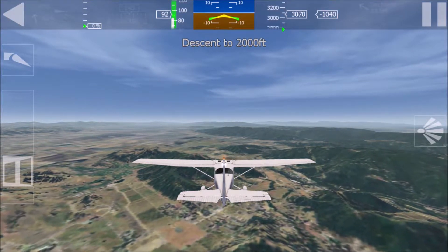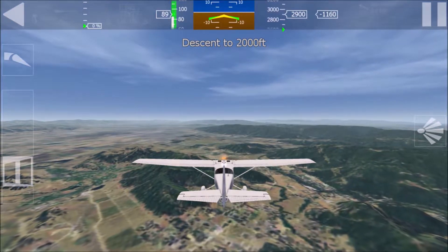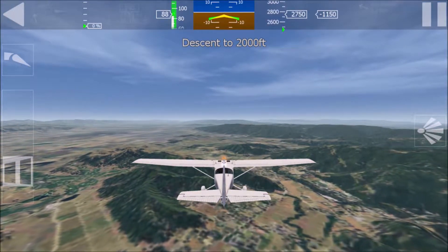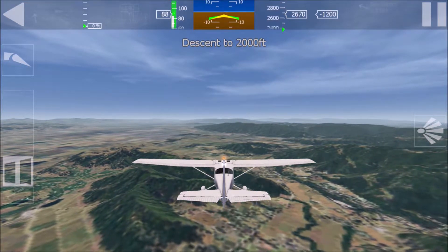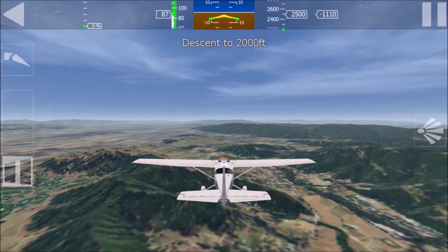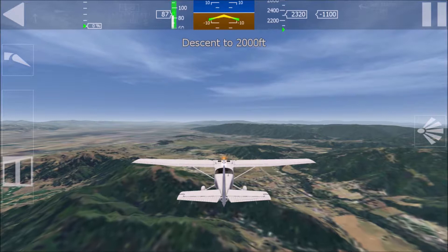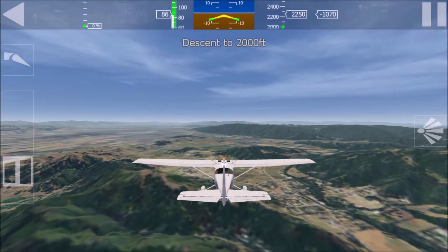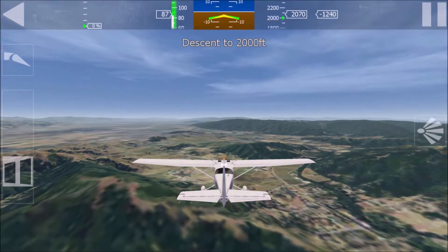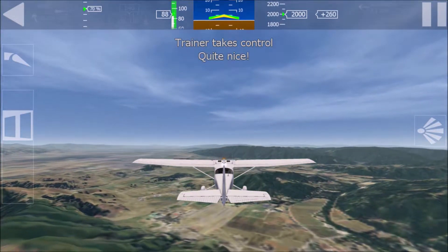Keep descending to 2,000 feet and try to maintain an airspeed of 90 knots. Use minimal elevator corrections to maintain a constant rate of descent. Well done, I'm taking control. Improve a little for full score.